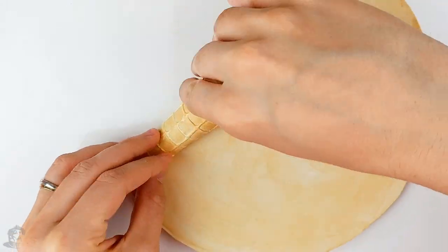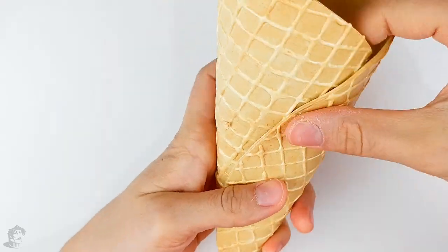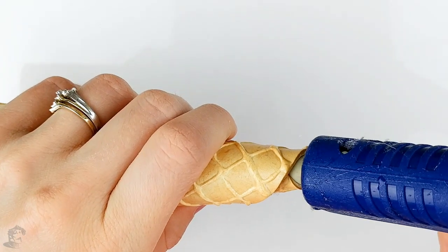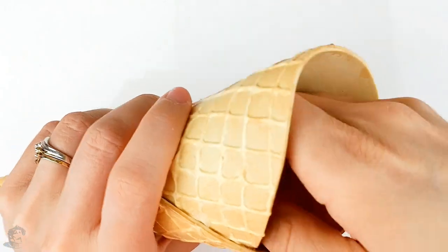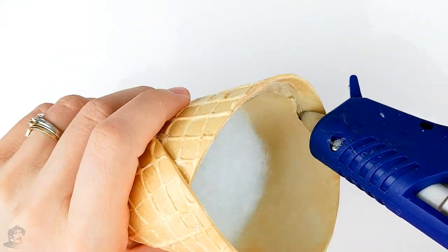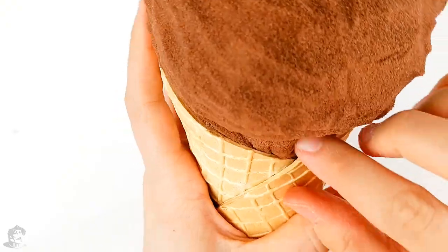Now start rolling your cone and hot glue the side to close it. Then fill the tip with hot glue so the cotton filling will stay inside the cone. Once the glue has cooled down, fill your cone with cotton filling — I simply used some filling from a cheap pillow. Then cover the edges of the cone with hot glue before inserting one scoop of ice cream, squeezing it in to cover the openings.